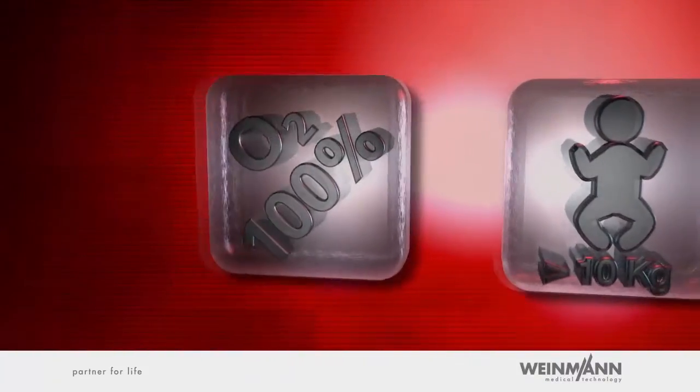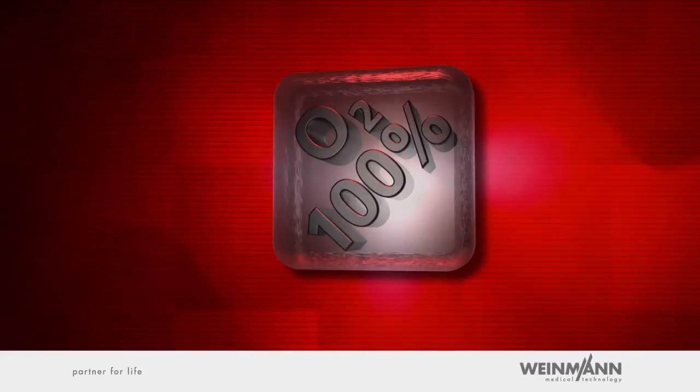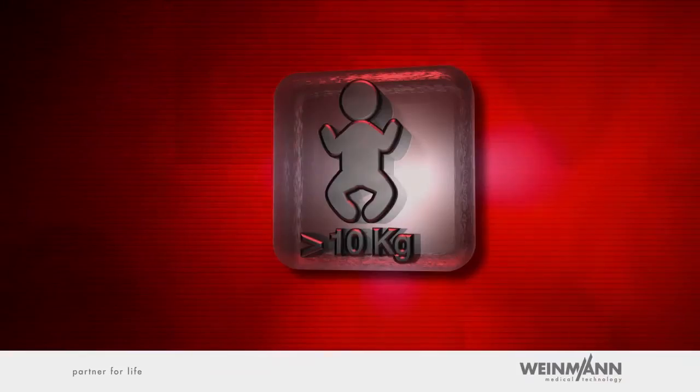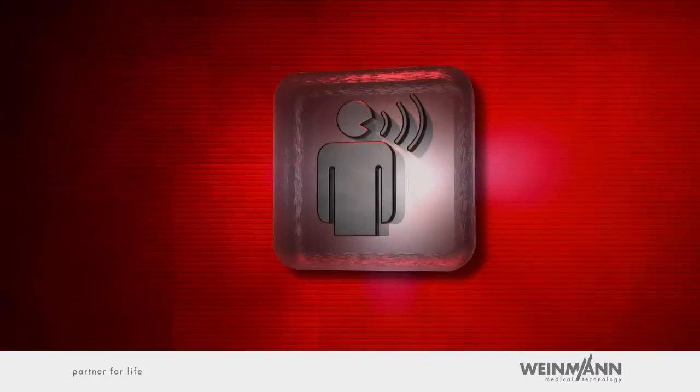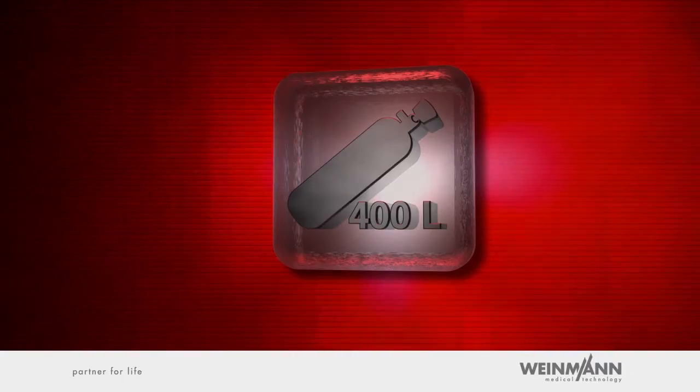The main areas of use and features of the complete system Mejumat Easy on LifeBase 3 are: 1. Providing inhalation therapy with 100% oxygen to spontaneously breathing patients by means of the innovative demand flow mode. 2. Treatment of respiratory arrest with emergency ventilation of adults, juveniles and children weighing at least 10 kilograms. 3. Support of Mejumat Easy users provided by the world's unique voice prompt function. 4. A comfortable option for carrying 400 litres of oxygen.